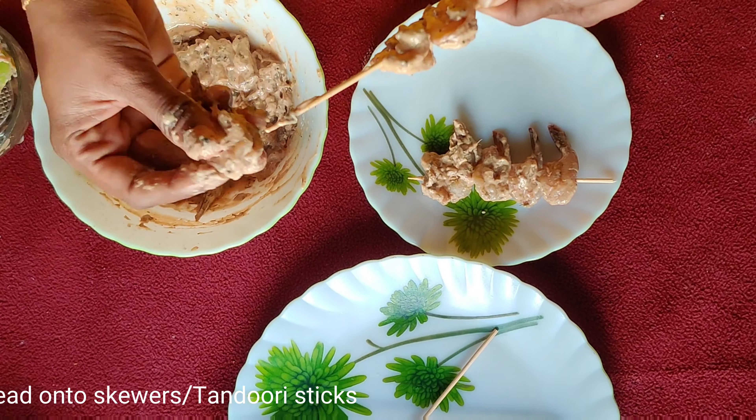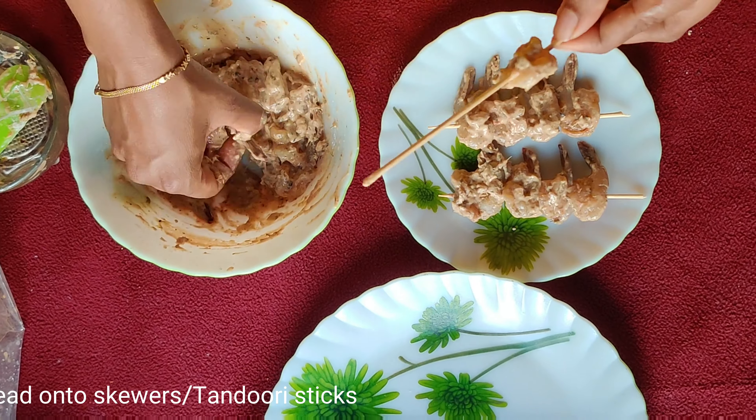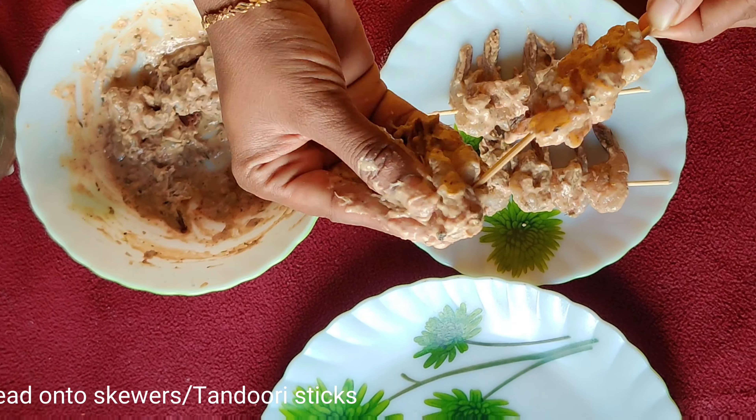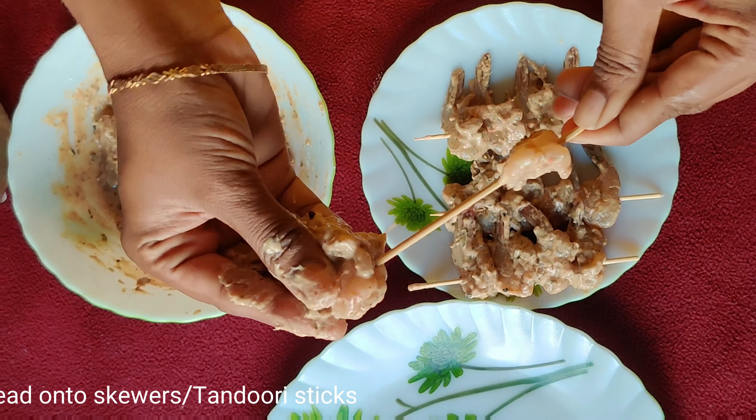Leave it to marinate for 30 minutes at room temperature. Once marinating time is completed, spread the prawns onto the skewers. According to the number of prawns and their size, you need to adjust the length of the sticks while skewering.